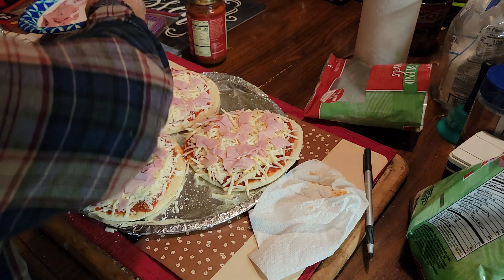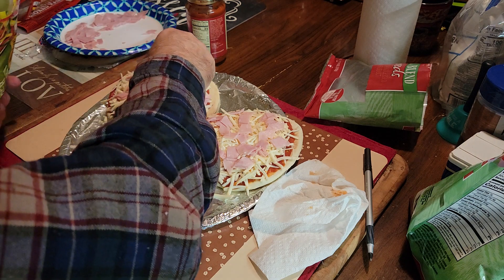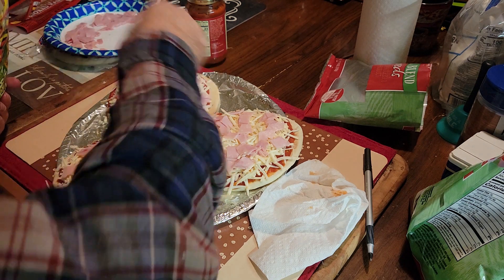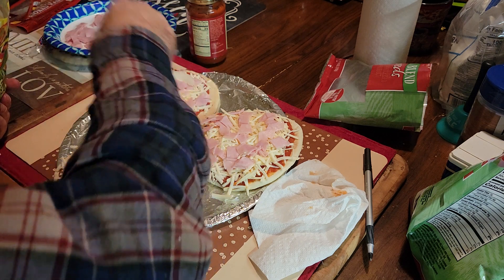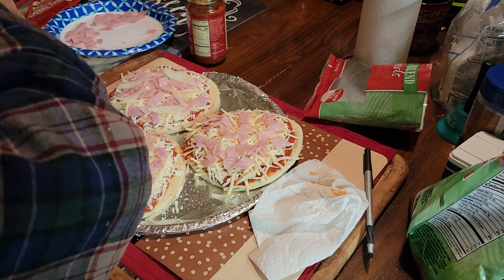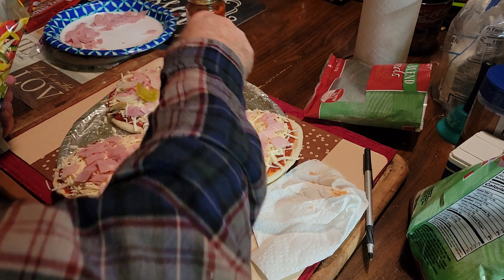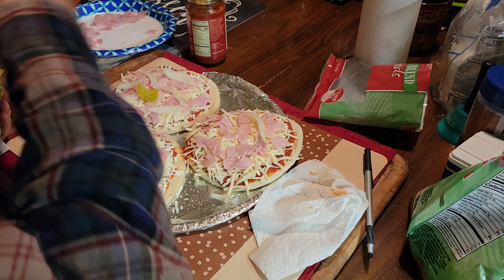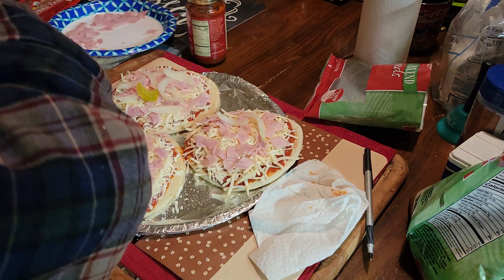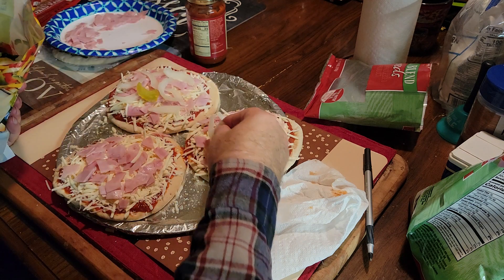I'm going to save that leftover ham. These are kind of big pieces of vegetables. This is a nice little bag of vegetables.